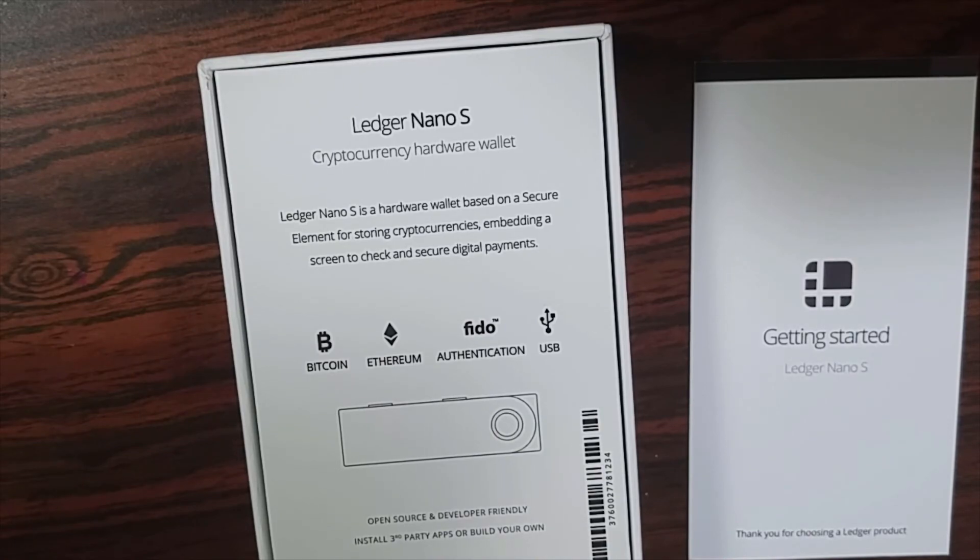The fake ones will have a paper that looks very similar but won't actually have that logo, so make sure you've got the logo on there. Also, the back of the box will say it's made in France, not made in China. Be aware of that when you buy a Ledger — there are a lot of cheaper prices out there, but you get what you pay for and this is something you definitely don't want to cheap out on.